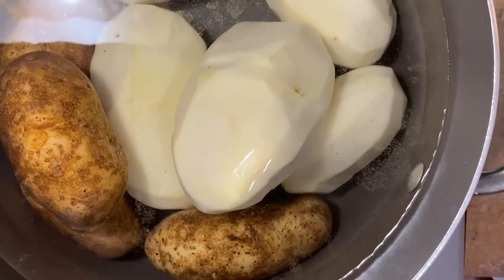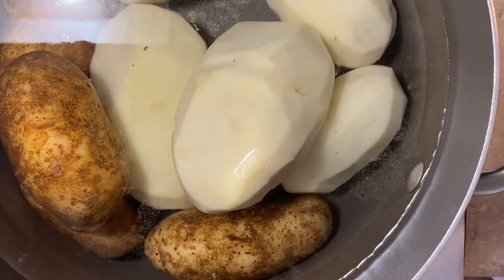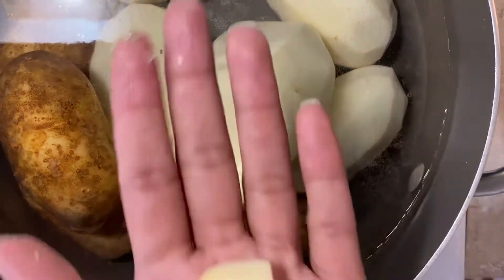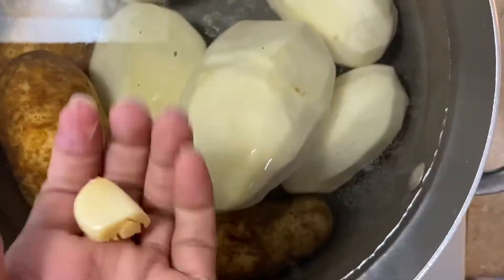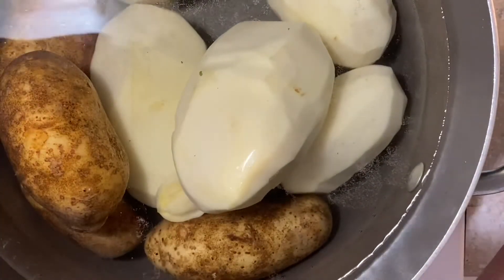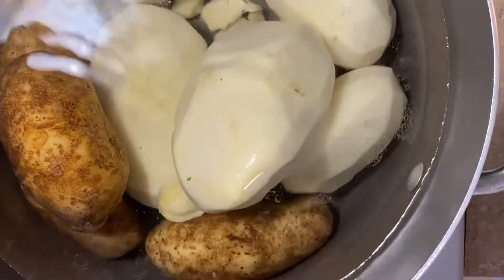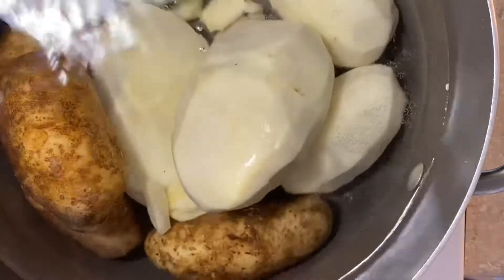Big disclaimer: when boiling potatoes, you want to start off with cold water. I used to start with hot water thinking it would help boil faster, but that just leads to uneven cooking. So start off with cold water and let everything rise to temperature together — then throw a little salt in there.